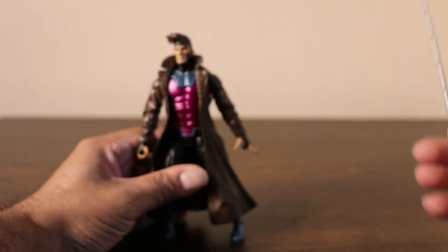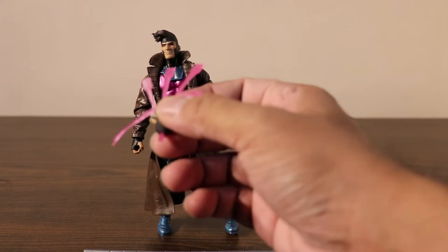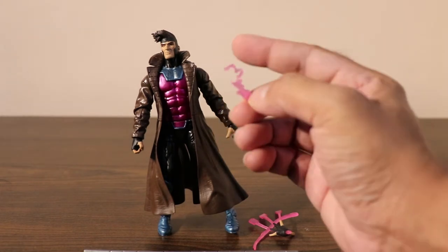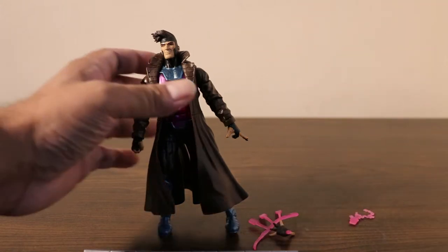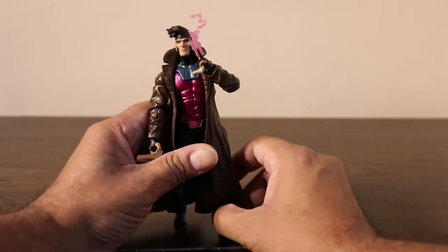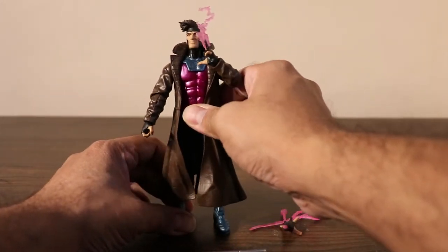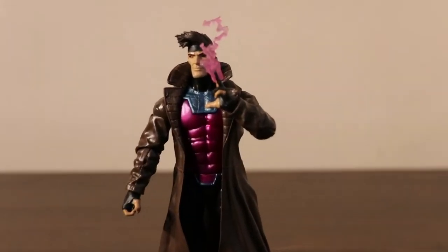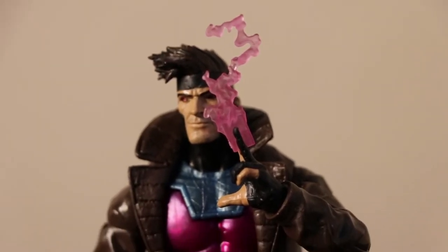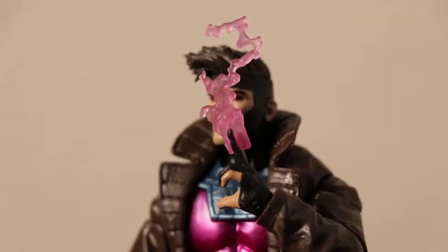He comes with his staff and an interchangeable hand showing that he's throwing his cards. And an individual card which is glowing pink, using his power. Let's see if I can give him this card — there he is.